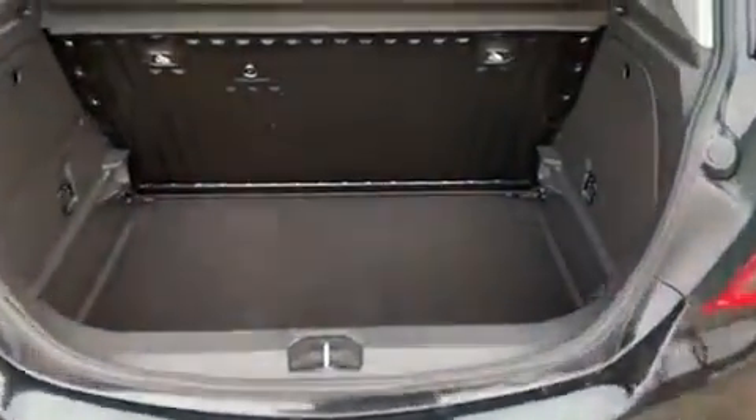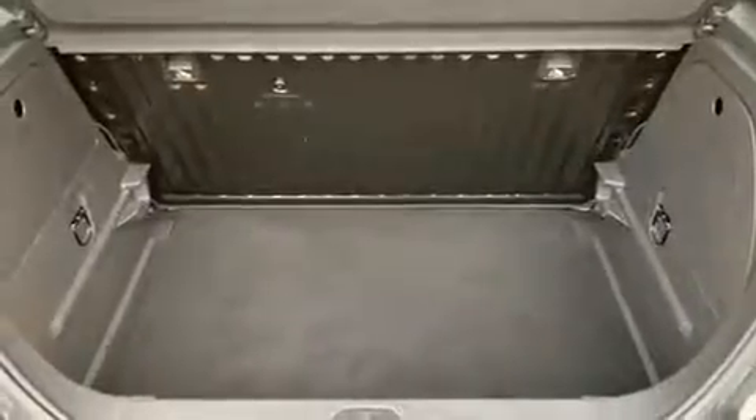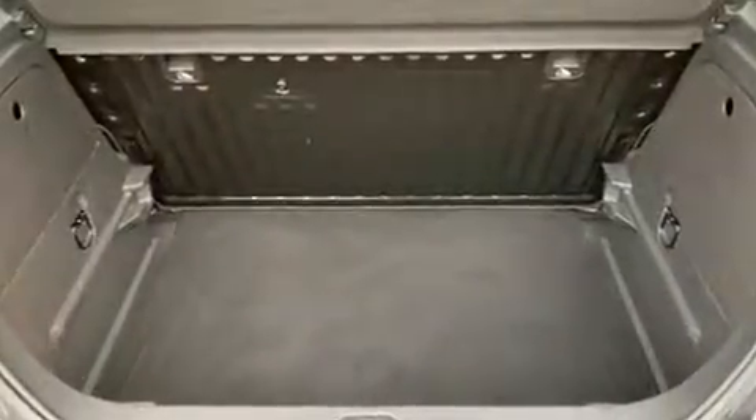As we approach the back of the car you'll see we have plenty of boot space. That rear seat will fold down as one complete unit as well to increase that space even further should you need to.